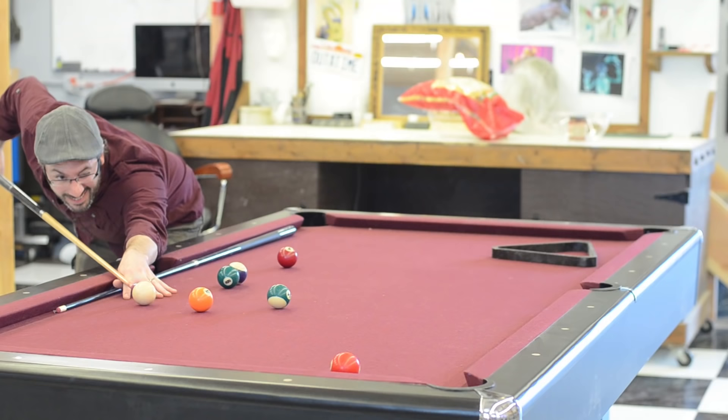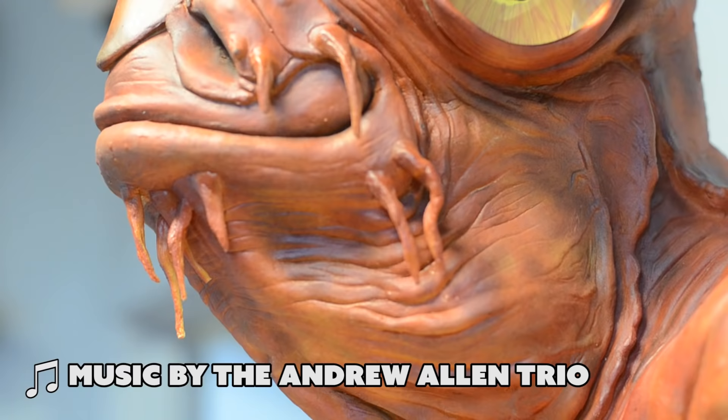We've got Legos, we've got a table full of crayons, a pool table — like every shop should have. Mine doesn't have one yet. Soon. Anyway, I'm down here partying around. I figured we could do a little tour and check out some of the new stuff in the new place. Lots of new toys. Let's go check that out now.